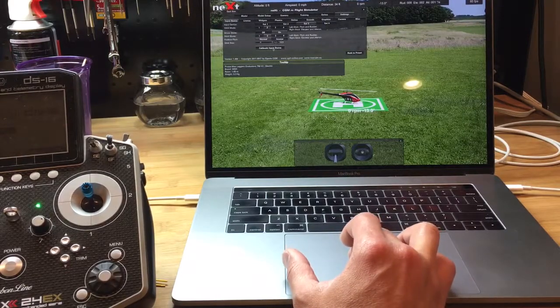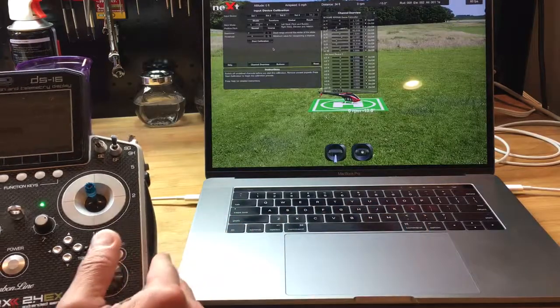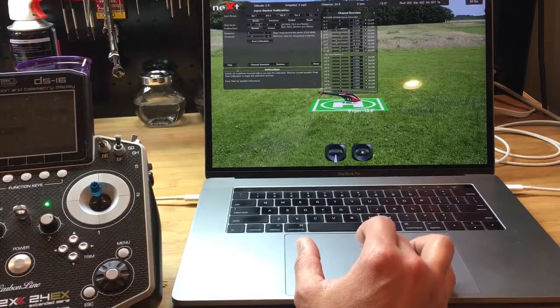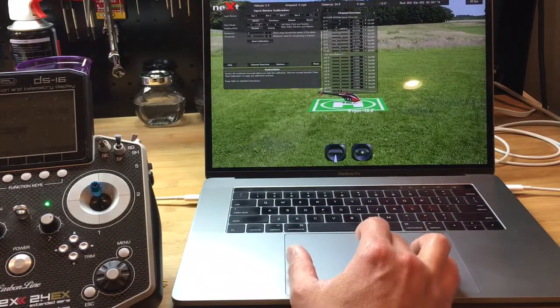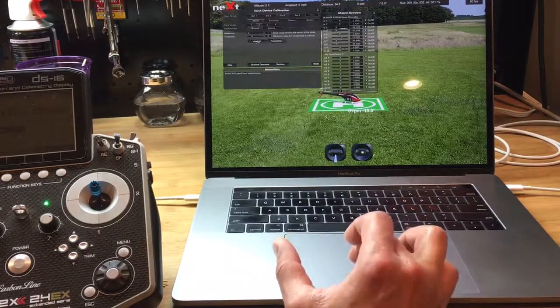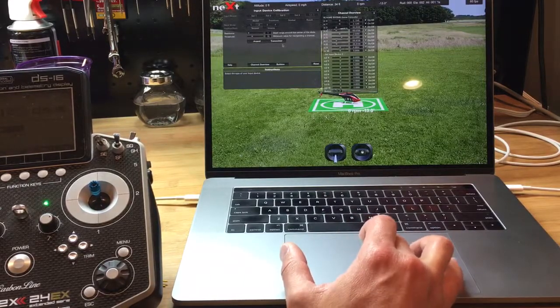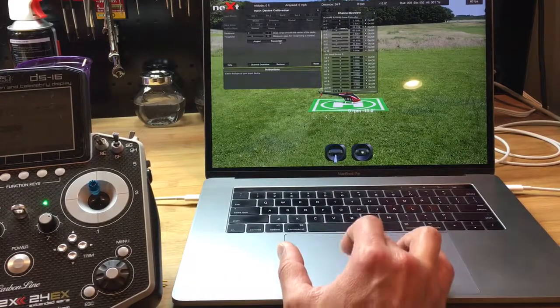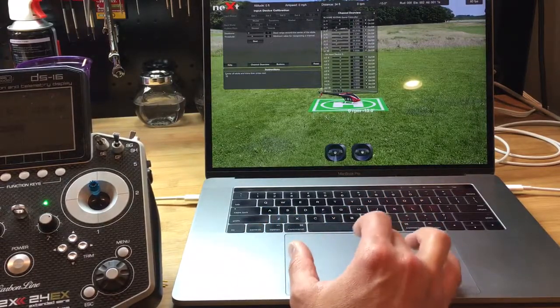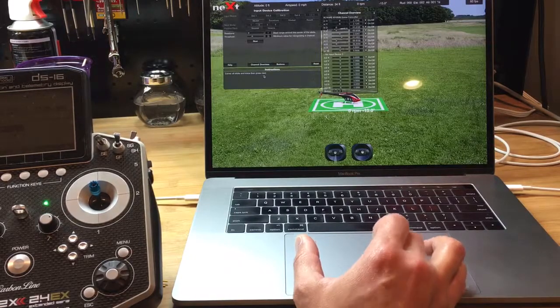Here it says to calibrate the input device — that's exactly what we're going to do. Press Calibrate. At this point it gives us the option to start the calibration, so we're going to start it. The options are Joypad or Transmitter. We're going to choose Transmitter, and here it says: center all sticks and trims, then press Next.